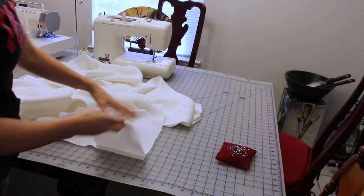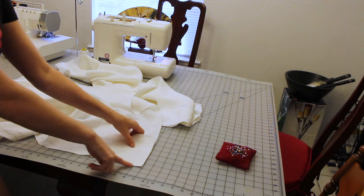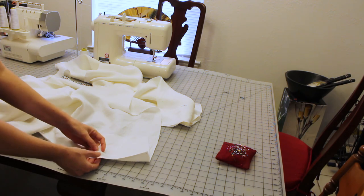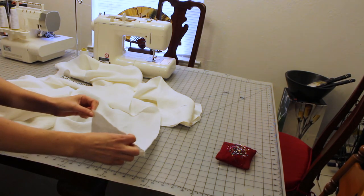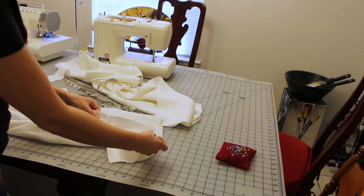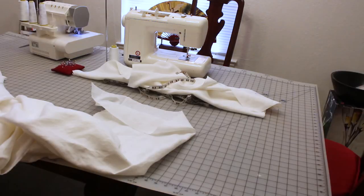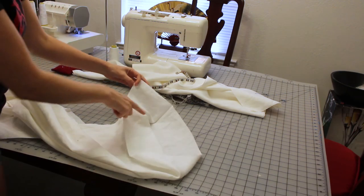Step one is to sew the gussets onto the top of the sleeve. You're just going to sew it onto one side — this is the top of the sleeve here, and this is the length that goes down from the shoulder. Just one side of the gusset onto there. I left about half an inch at the top because that's my seam allowance, and that'll make it easier to sew the other side. Then it's going to fold onto the other side of the sleeve so the gusset is attached as a V in there, and the top of the sleeve ends up being extended a little bit.